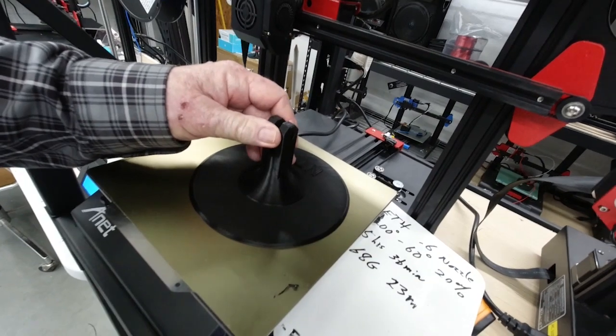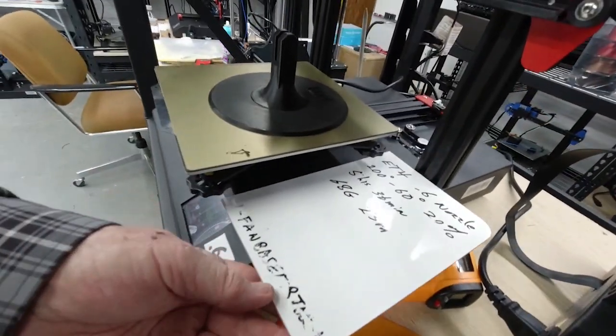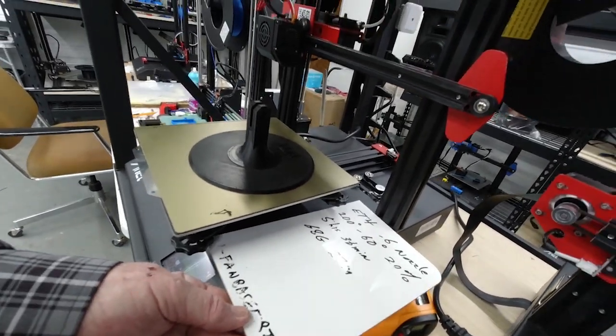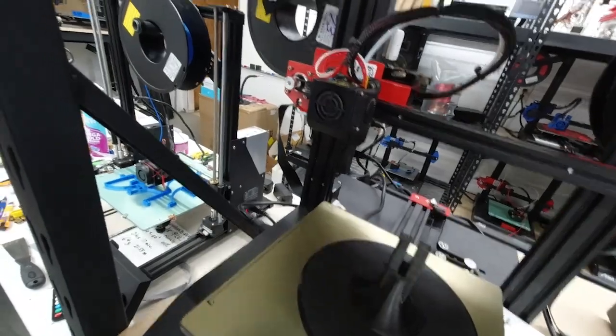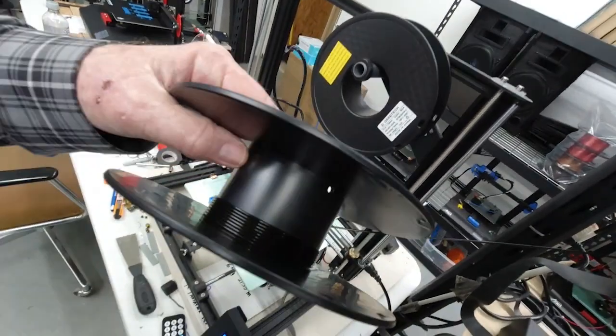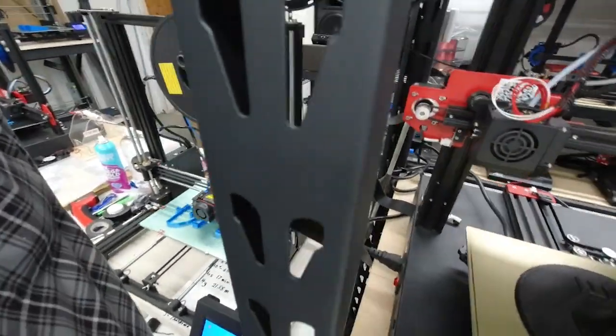This job just finished — it's the base for the helping hand tools. It ran 5 hours 36 minutes and used 68 grams of filament. I'll pull the spool off so you can look at it. This spool had 73 grams on it, and you can see how much is left. That's a fairly efficient way of using the filament left on spools — knowing the grams available, and that if you use 68 and there's 73 on the spool, you should have about 5 grams left. It's a pretty accurate way of tracking whether you have enough filament to finish printing a part.